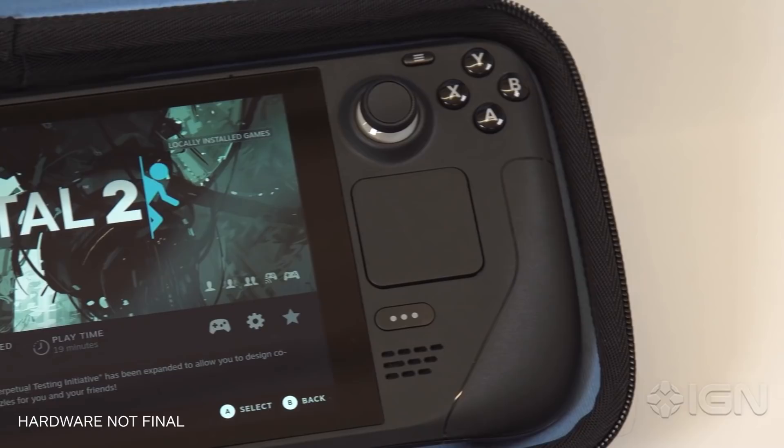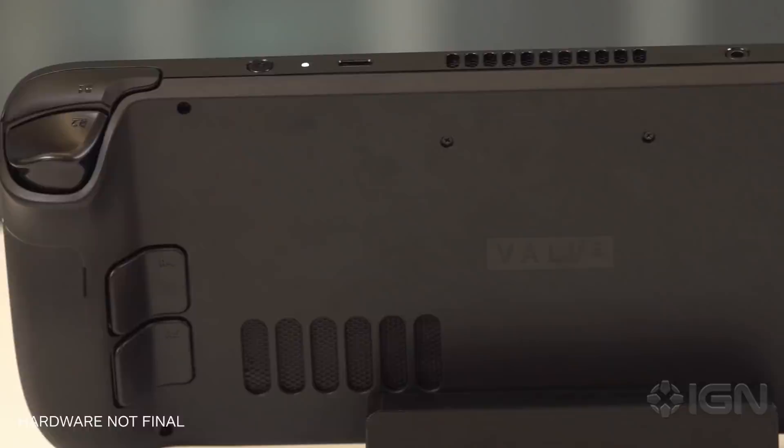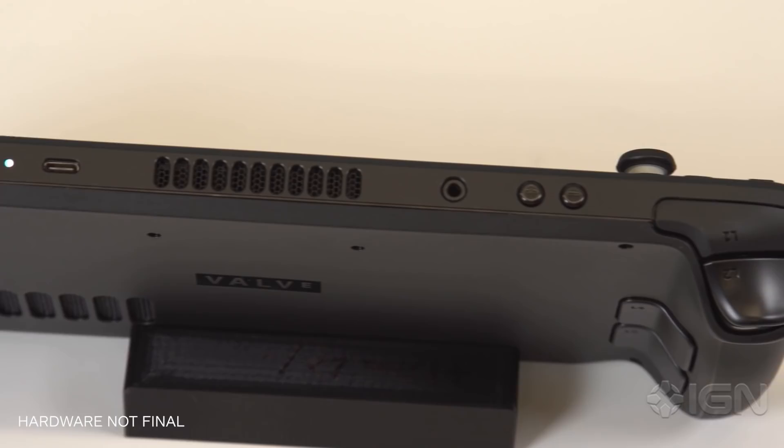On the backside are four rear buttons, a welcome feature for anyone who's grown accustomed to using Pro-style controllers like the Xbox Elite. These, like the rest of the buttons and other inputs, can be fully customized to whatever you like thanks to Steam Input, Valve's commitment to making useful custom key bindings available for almost any controller layout.